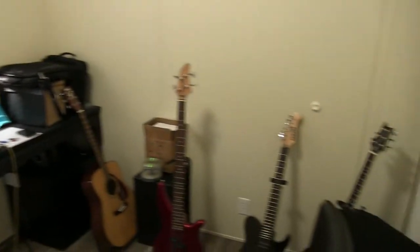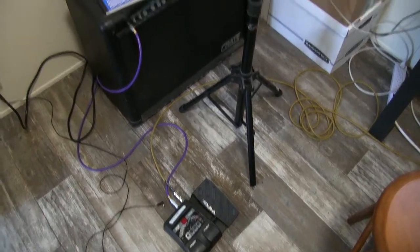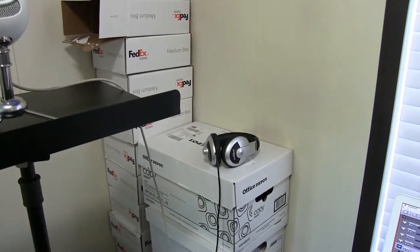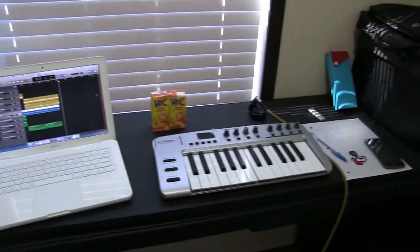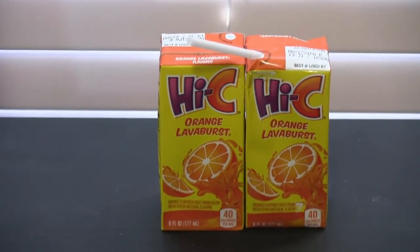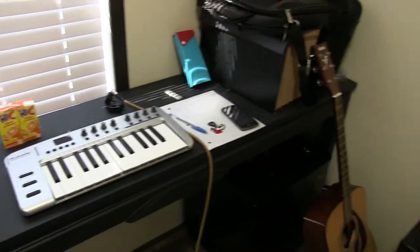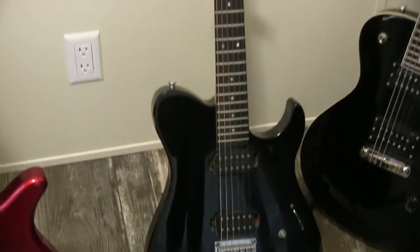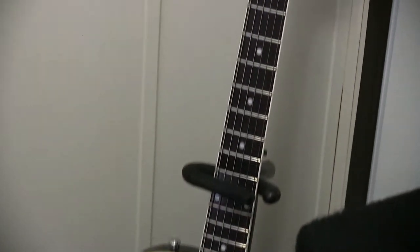It's pretty bare bones. I got my amp and pedal, my Blue Snowball mic. There's some truck outside. I have headphones, the MacBook with GarageBand — the most important piece. I see juice boxes. A little MIDI keyboard, stuff to write with, acoustic guitar, bass, my first ever electric guitar the Yamaha, and my Paul Reed Smith merch money signature edition.